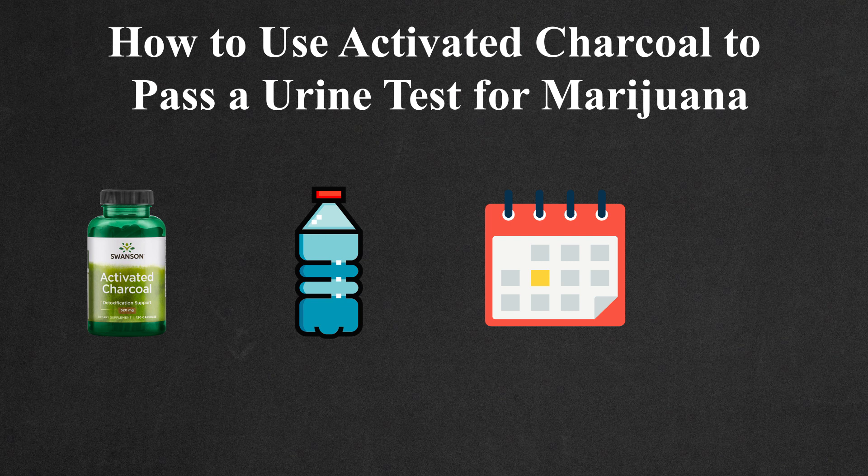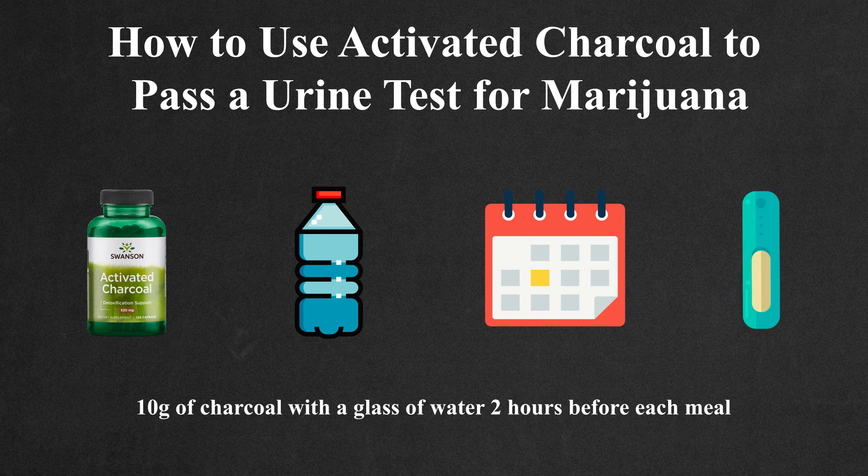The more time you have, the higher the chances of getting rid of more metabolites. Ingest 10 grams of activated charcoal one to two hours before each meal of the day with a glass of water. Remember to keep testing the concentration of drug metabolites in the urine to track your progress.